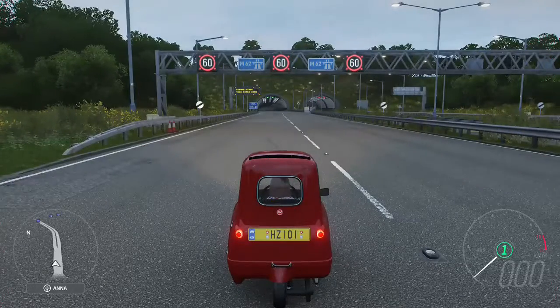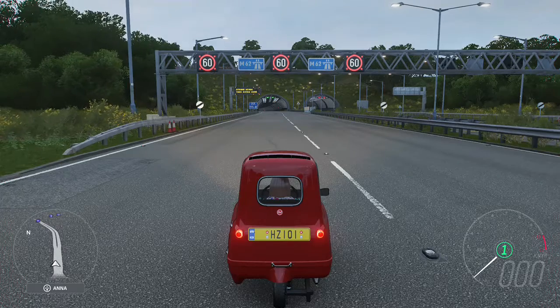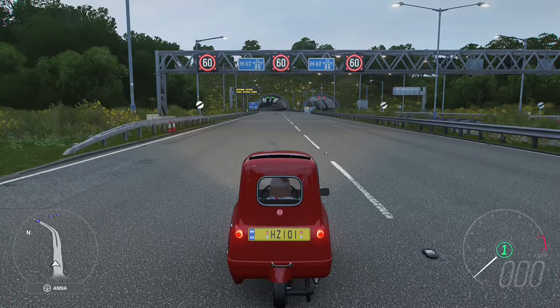Hello guys, today we are checking the speed test and tuning test for Peel P50 in Forza Horizon 4.